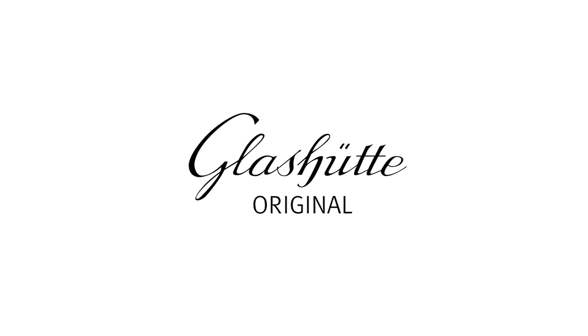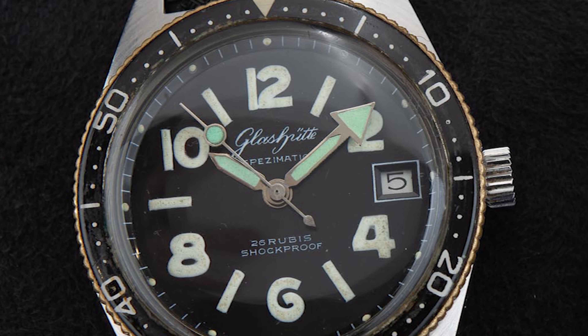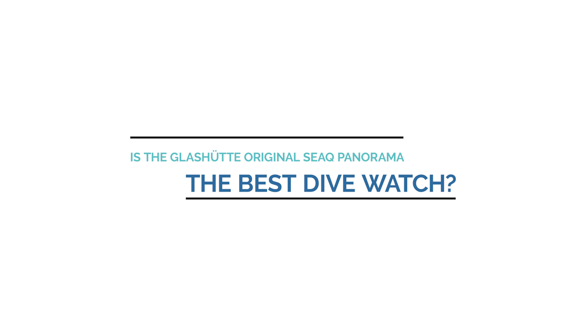Back in 2018, German watchmaking company Glashütte Original released two divers named the CQ and the CQ Panorama, based on the watch brand's first diver made back in 1969. Today, we are going to cover the CQ Panorama and answer the question: is this the best dive watch ever made?